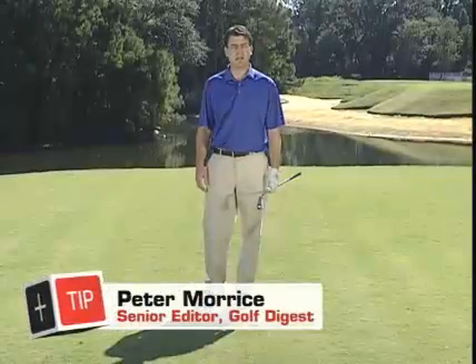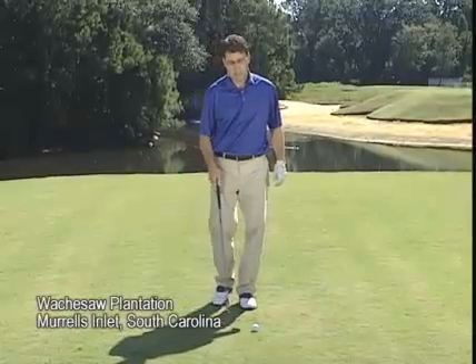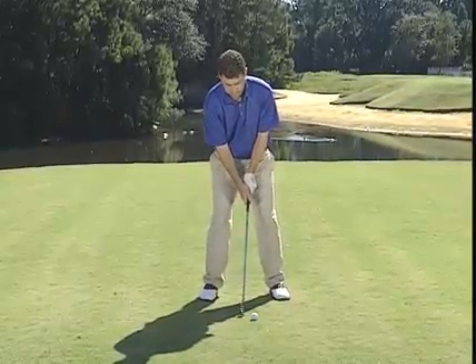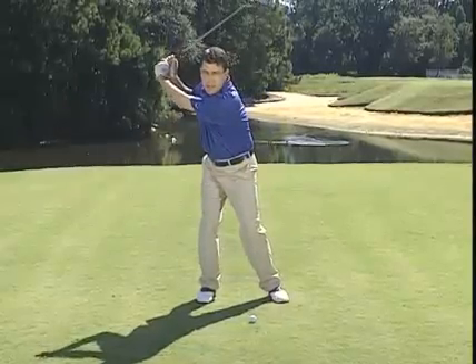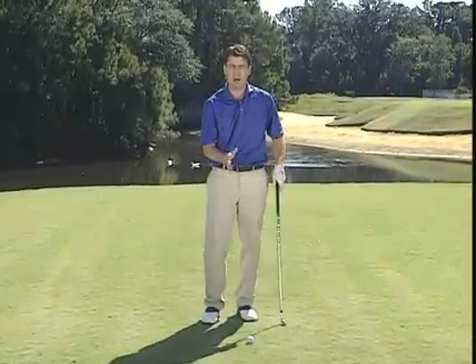You've probably heard something about the stack and tilt swing developed by teachers Andy Plummer and Mike Bennett. Several tour players have switched to it in recent years. As Plummer and Bennett describe it, the key to stack and tilt is that it's a mechanically simpler way of hitting the golf ball. In the traditional swing, they say, the body shifts to the right on the backswing and then shifts to the right through impact, and somewhere in the middle you have to find the ball — it's like hitting a moving ball.